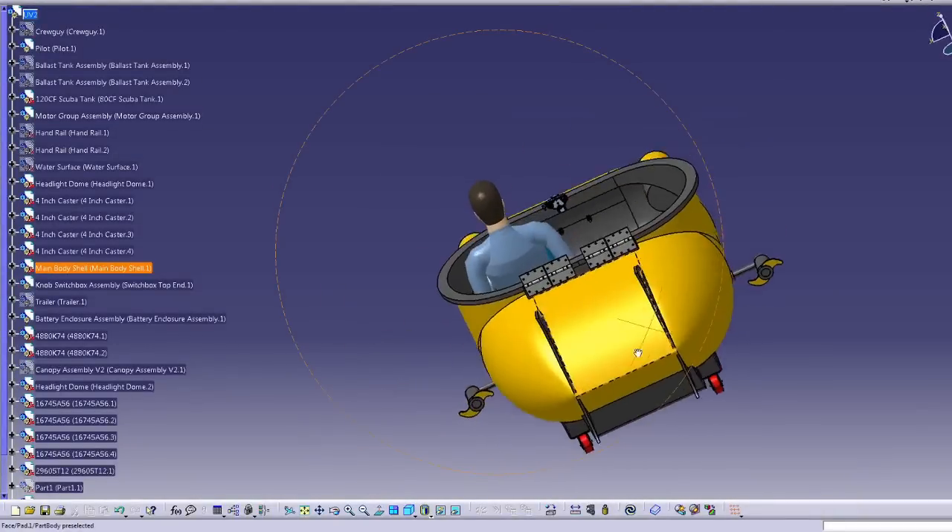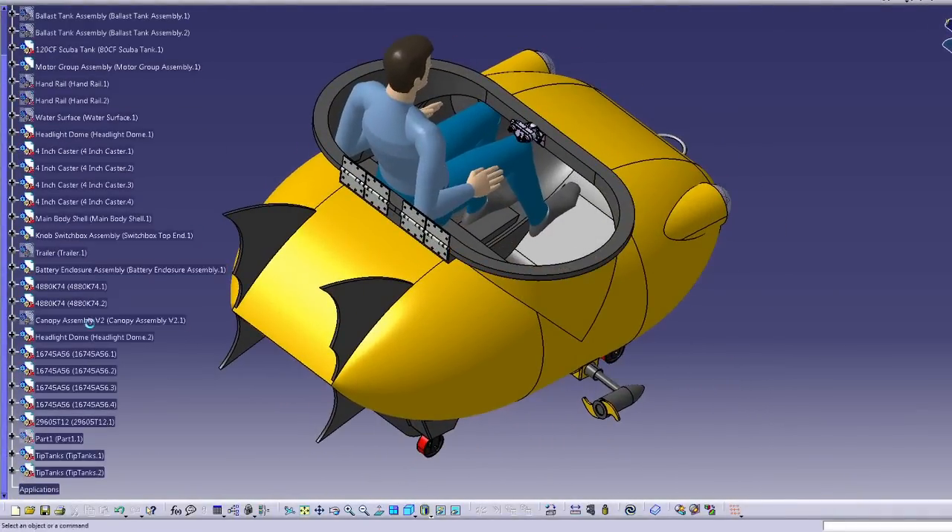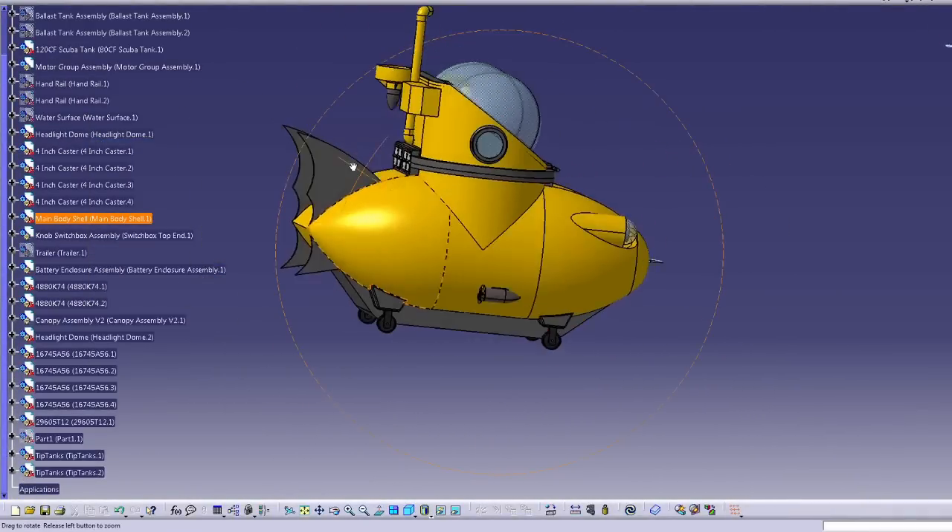I designed the sub in two main parts. It has a lower hull and then a canopy that can open and close, similar to some airplanes.